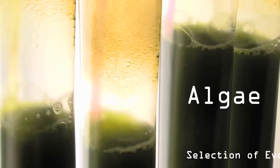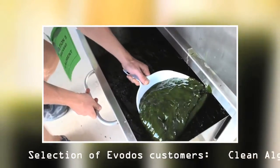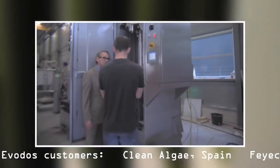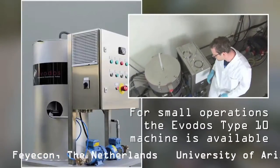Algae are used more and more for research and for industrial purposes. To get them out of the water always has been a challenge. With Evodos, you can overcome this hurdle. Your algae will be harvested alive and without free water. For small operations, the Evodos Type 10 machine is available.